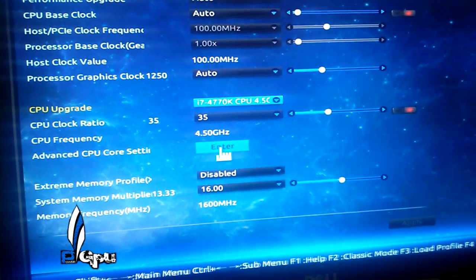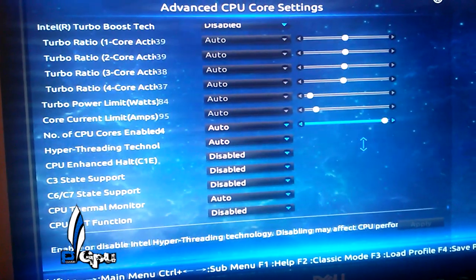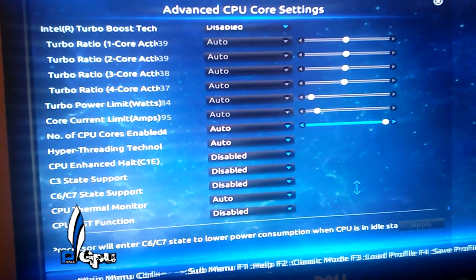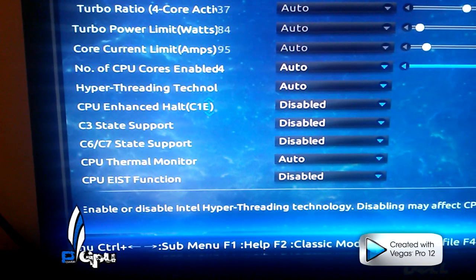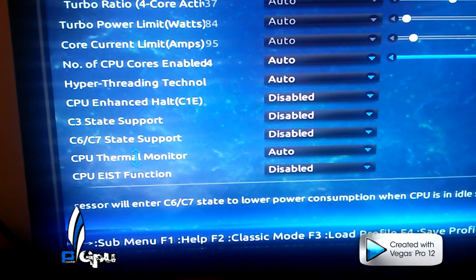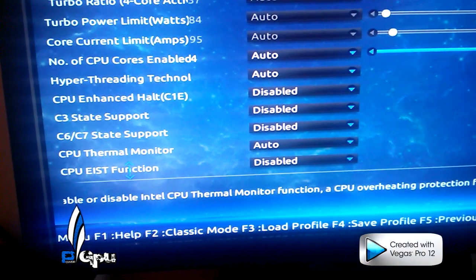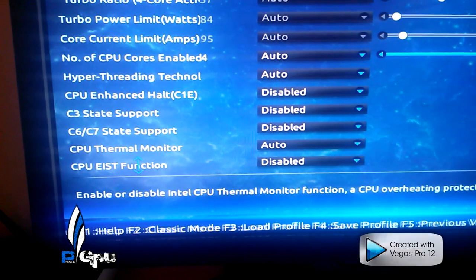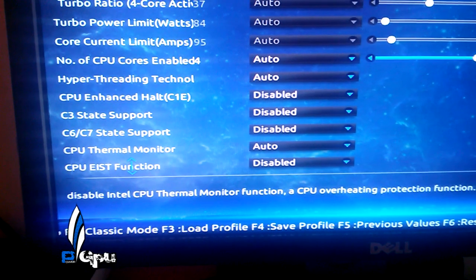I have the Corsair Dominator Platinum, 8 gigs of RAM. Let's get into the processor settings, which is where people mess up a lot. As you can see here, C1E is disabled, C3 state, C6, C7 — all that's disabled. And you want to disable that. If you leave that on, it's going to fluctuate your voltage and your frequency, and you're going to get a lot of blue screens down the road.